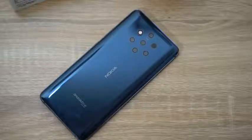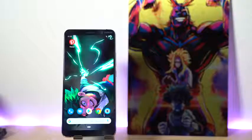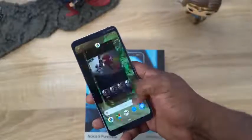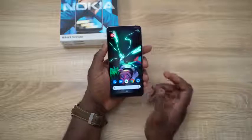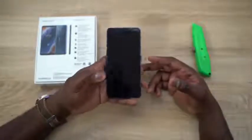It does have six gigs of RAM. The display is a P-OLED display — a six-inch P-OLED display at 2K resolution, 538 ppi. The fingerprint sensor is underneath the display, so it's an optical fingerprint sensor. And again, it's running Android One — a very nice, simple look to this device.